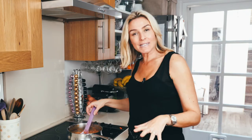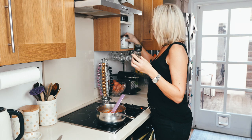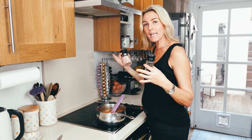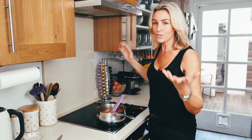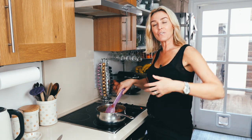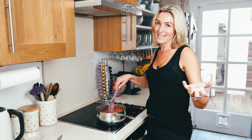I could probably put some more tomatoes in but I think it's pretty good. I'm not putting salt and pepper in because of the children, but for yourself add a bit of sea salt or pink Himalayan salt and a bit of pepper. You can add a bit of spice too — it just depends on your taste buds and whether it's for a dinner party or at home with the children.